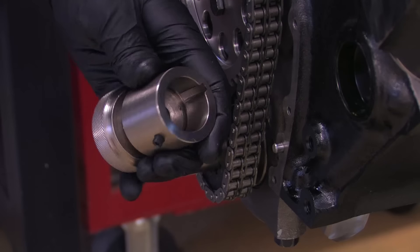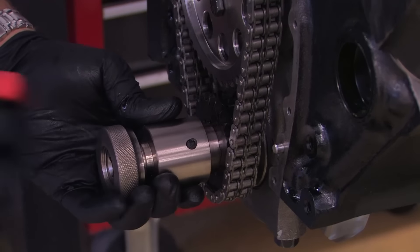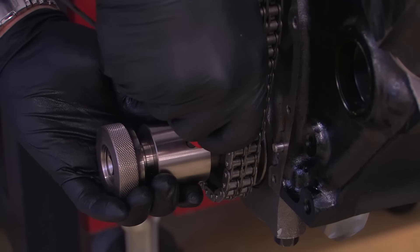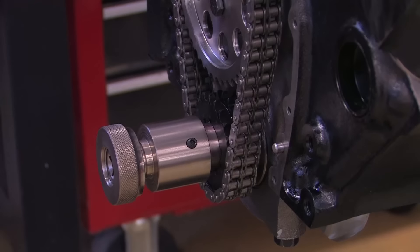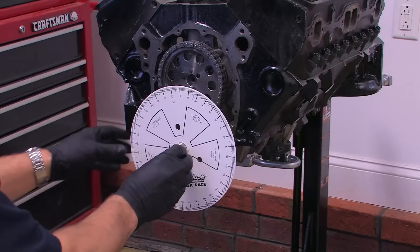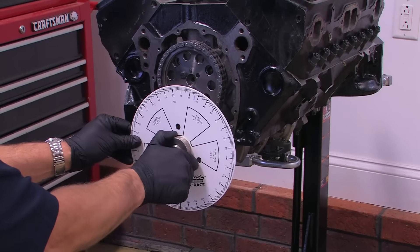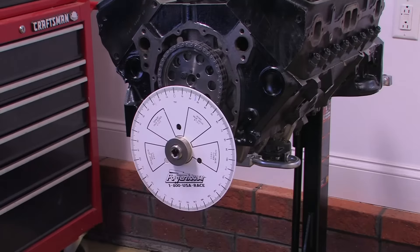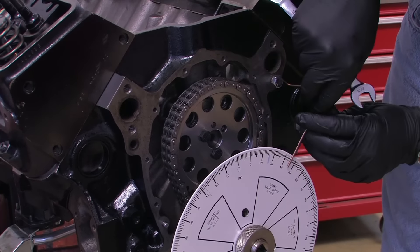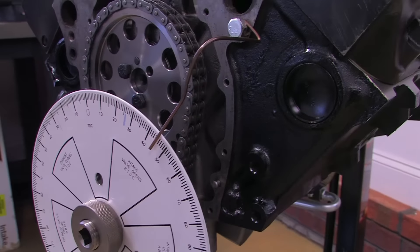There are several ways you can attach the degree wheel, but by far the easiest is with a crank socket like this one from Powerhouse. The socket has a slot that fits over the crank key, and after it's installed, you can tighten the set screw to take any wiggle out for absolutely precise cam degree measurements. A locking collar holds the degree wheel securely in position. Next, bolt the included wire pointer to the front of the engine — one of the water pump bolt holes usually works best — and bend it so that it points over the front of the degree wheel as close as possible without touching it.